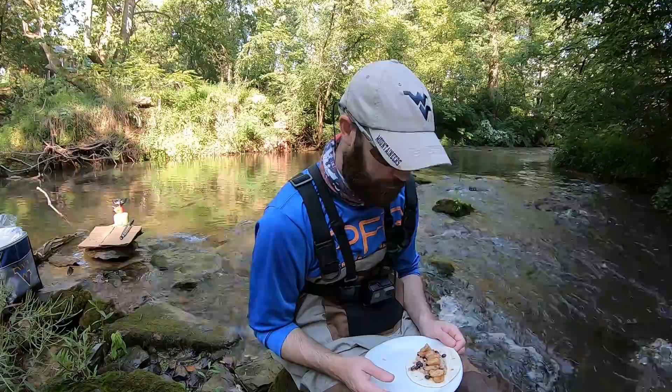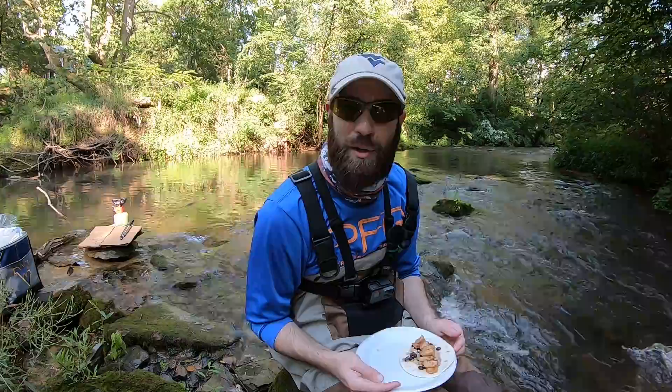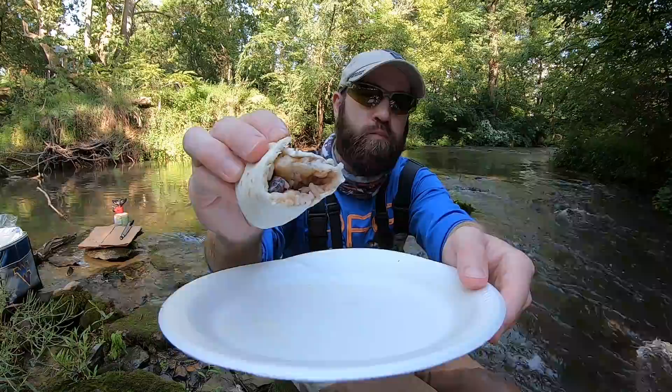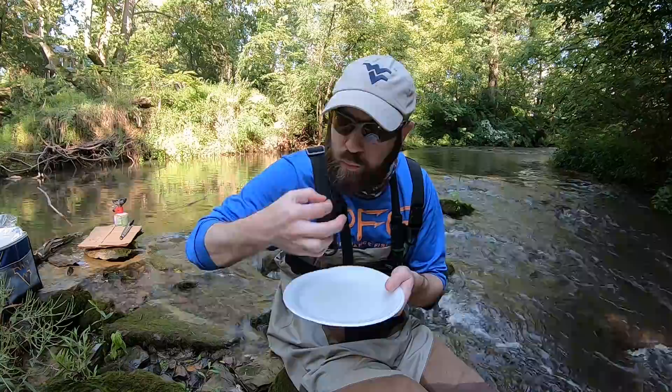Doesn't get much better than this, guys — beautiful day, beautiful creek, fish tacos, can't beat it. That absolutely hit the spot.